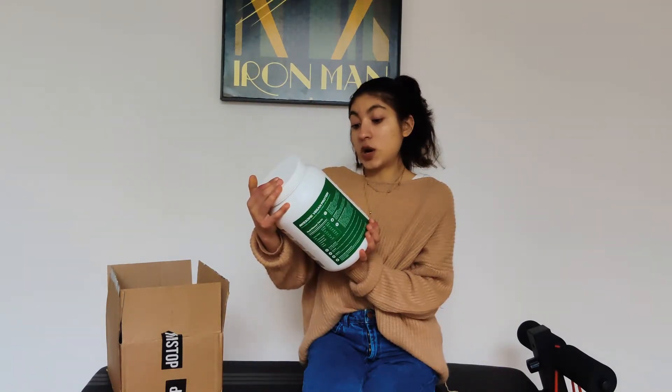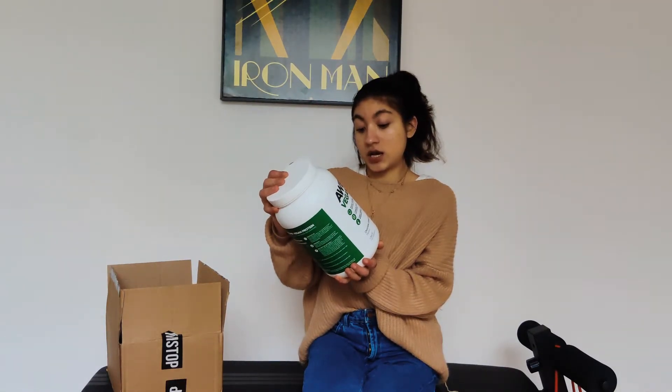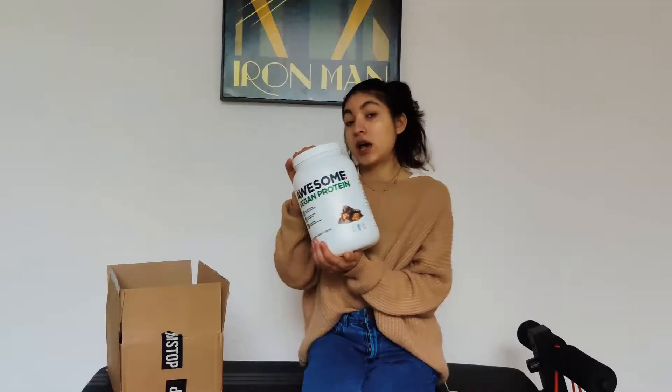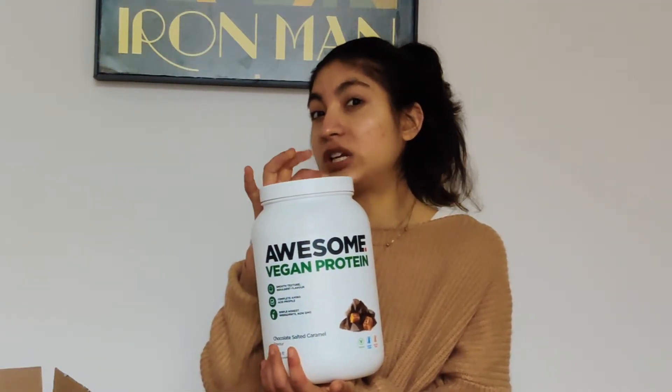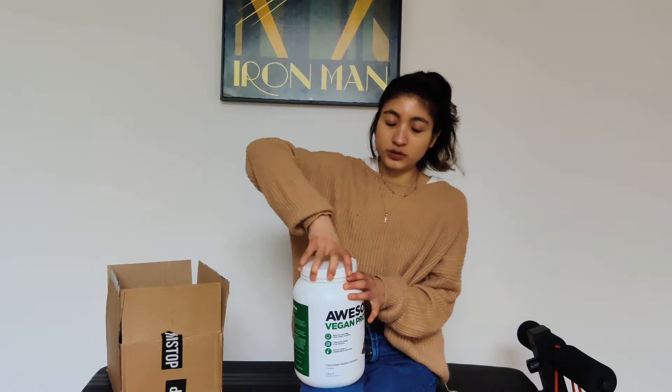It has an amino acid profile, it's vegan, it's dairy free, it's gluten free as well. We basically got this one because I went raw — so sugar doesn't become protein — and I only use vegan protein because the other ones give me acne.